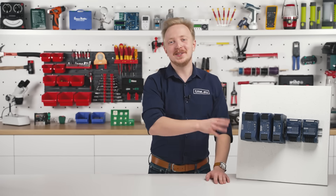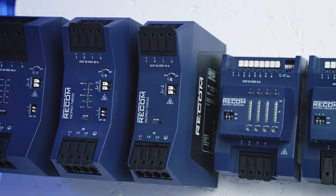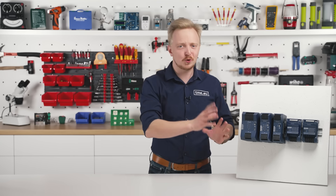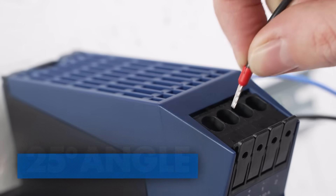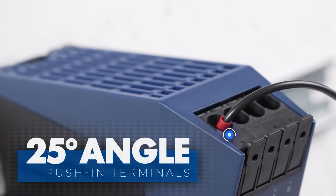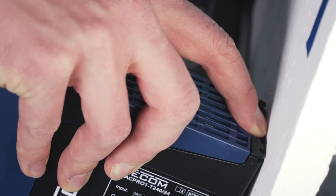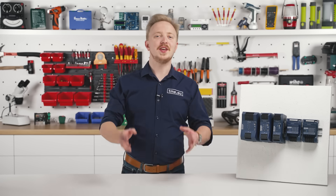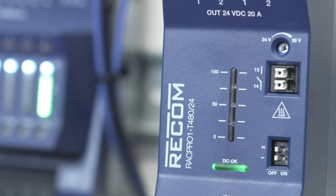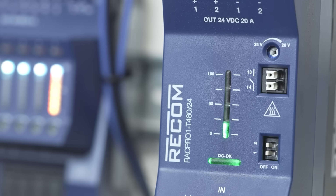The first thing to notice is the new design. It feels so sleek, so modern. But it's also designed for ease of use. The maintenance-free push-in terminals can be operated without tools and are mounted at an angle of 25 degrees for maximum convenience. The clamp design allows for easy mounting and dismounting on the DIN rail. The RAG Pro 1 T480 and T960 models feature an LED load display that shows the actual energy output in real time.